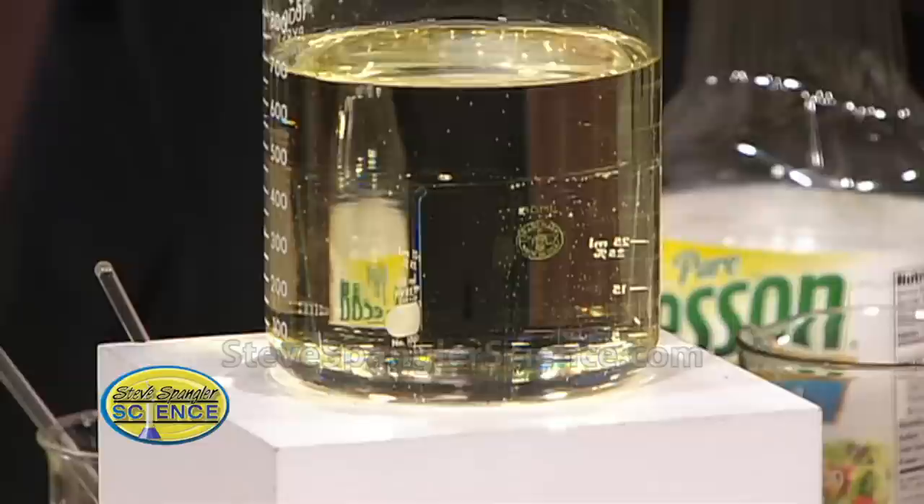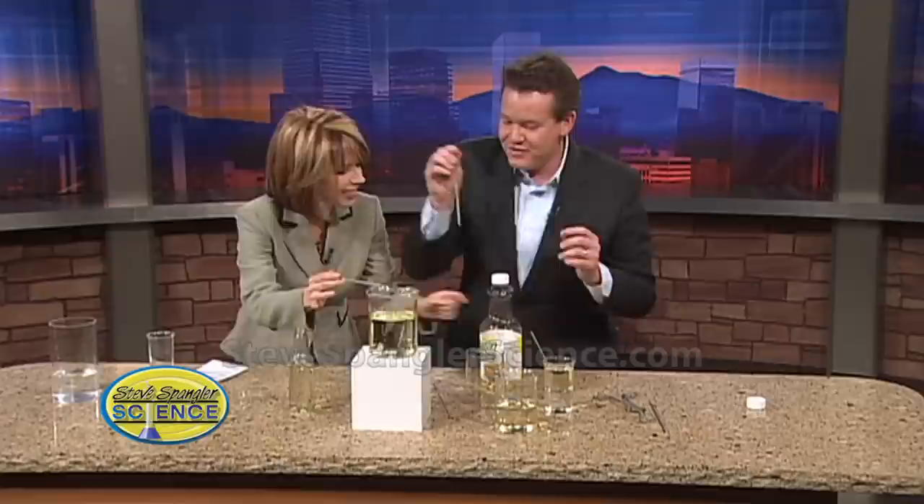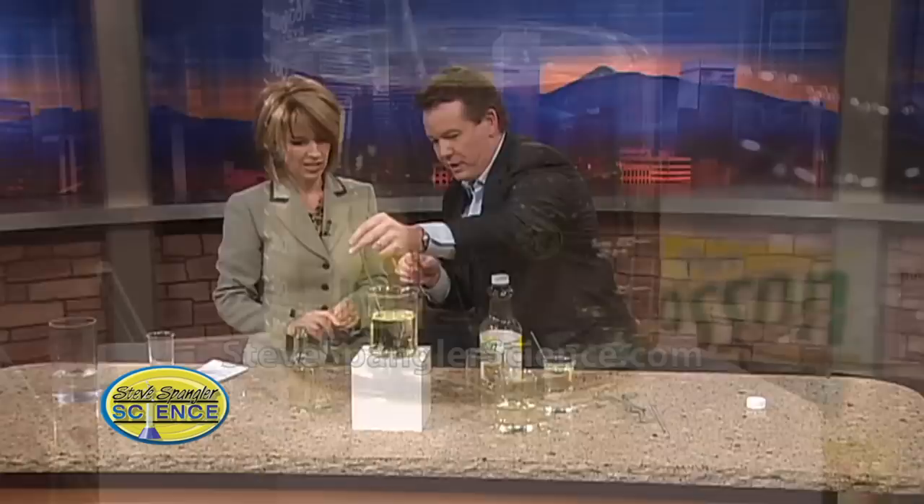I have both of these but I don't use them for other purposes — I have a Pyrex pan that I never use. And if you don't use Pyrex, for example this isn't Pyrex, you can see when you go inside you can definitely see that inside there. So you have to use the Pyrex glass for it to work.